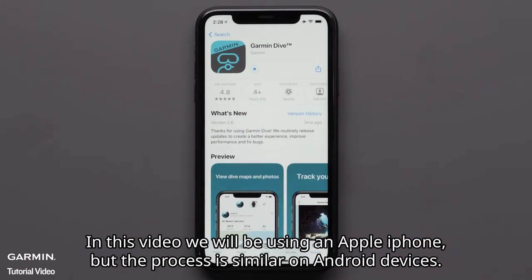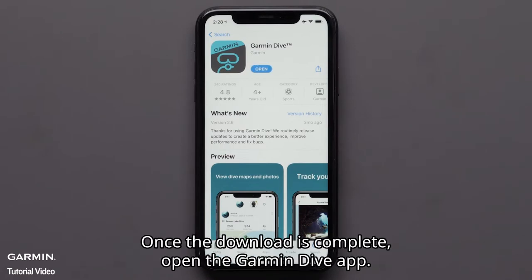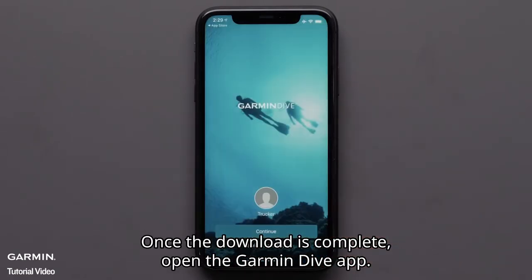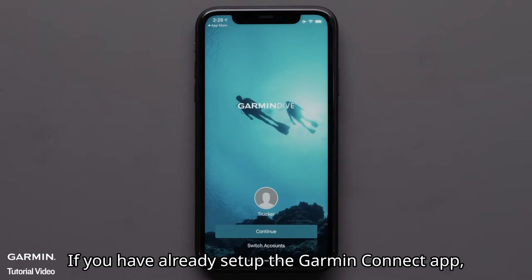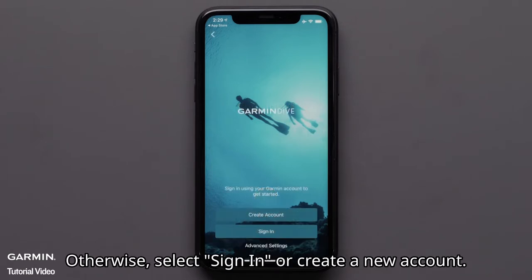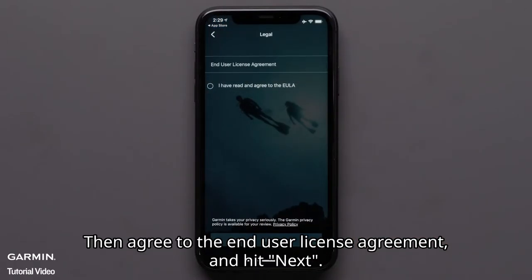In this video, we'll be using an Apple iPhone, but the process is similar on Android devices. Once the download is complete, open the Garmin Dive app. If you have already set up the Garmin Connect app, the Dive app will recognize your account and you can select continue. Otherwise, select sign in or create a new account. Then, agree to the end user license agreement and hit next.